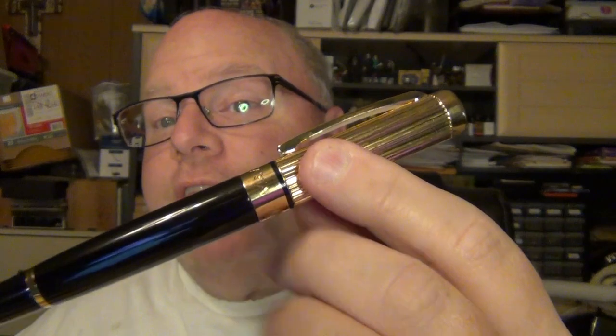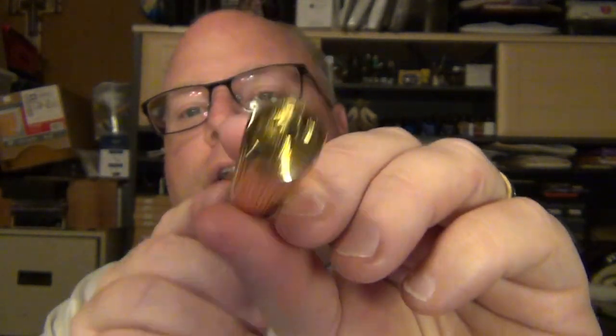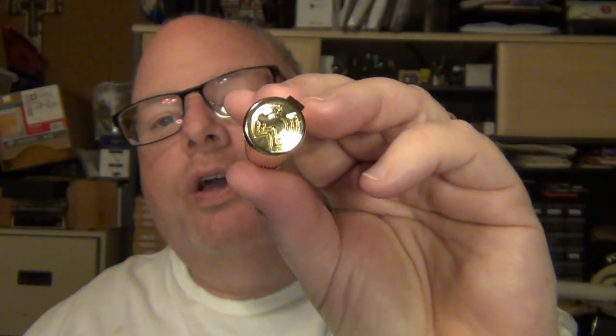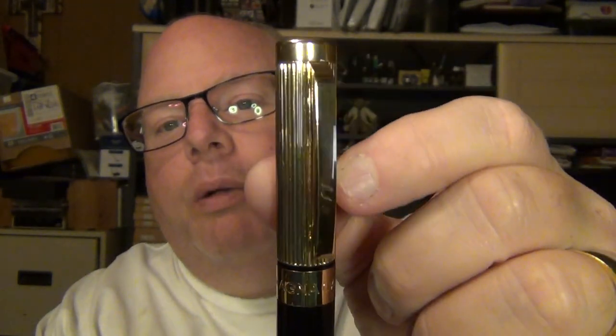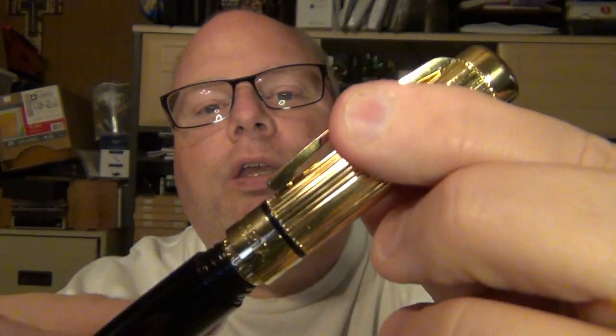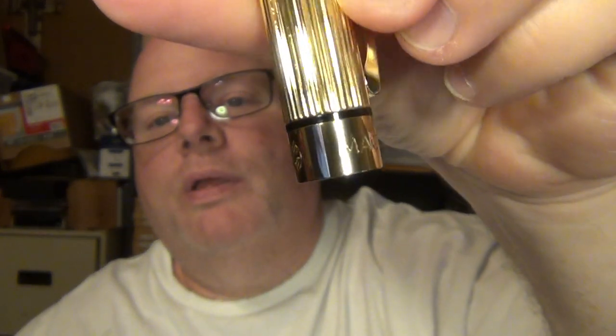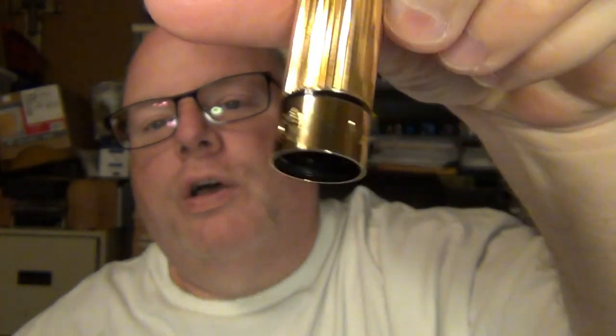When you pull it out of the box, you've got a very nice, simple yet elegant looking pen with that black and gold combination. On the cap, you've got a nice, deeply grooved or engraved section. On the finial, you've got the Magna Carta logo. You've got a nice, fairly oblong or rectangular clip with a little spring to it. And when you unscrew the cap and pull it off, you've got a nice cap band with the Magna Carta name and logo right on it.